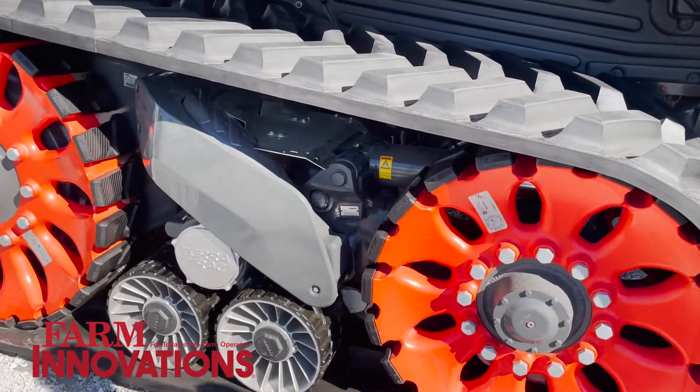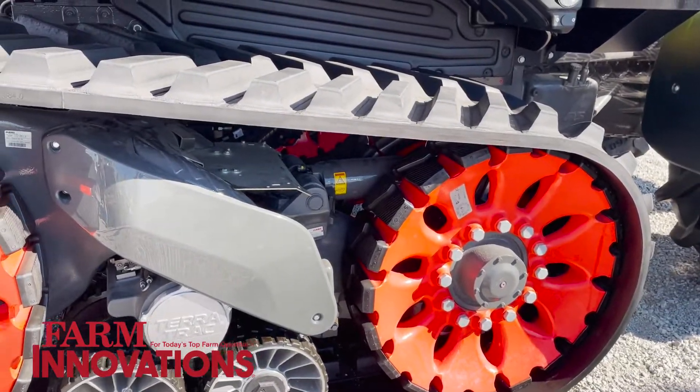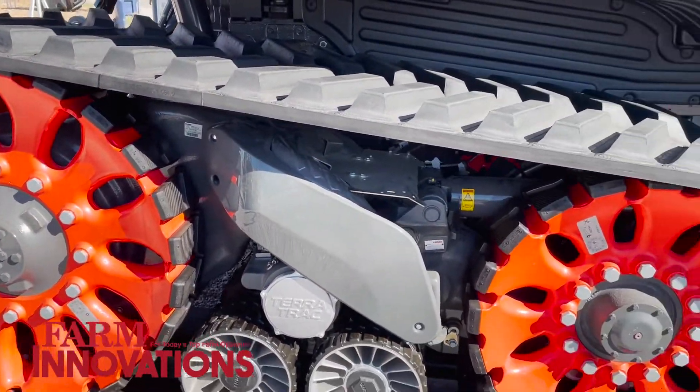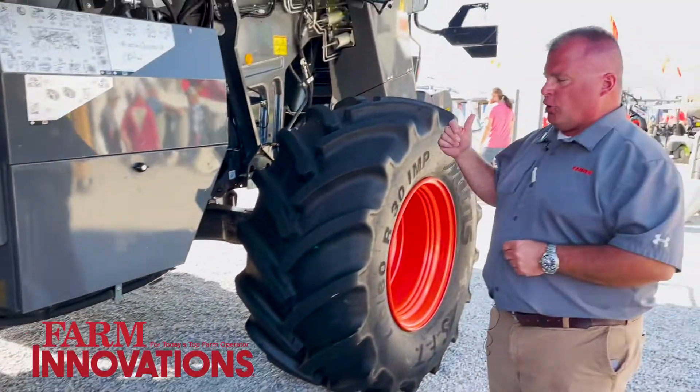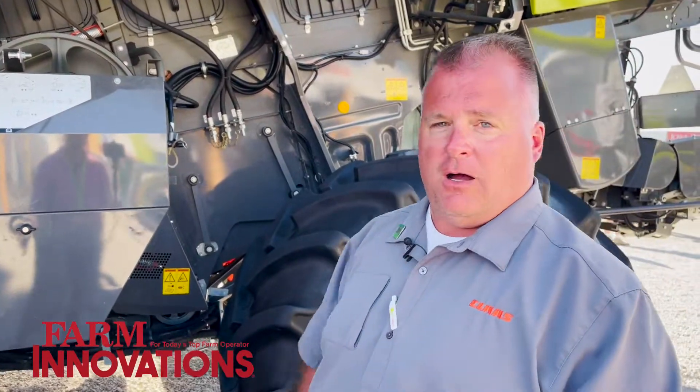You can get this combine also with the Terra track, so you get the fully suspended Terra track that's available on the Lexion combine. You can get it in rear wheel drive. You can also get the same pro chop on the back. We know that even for folks that aren't really wanting to push the limits of productivity, residue management is still very important to them. So we can have the pro chop on this combine to get the most efficient spread width behind a full 40-foot draper head.